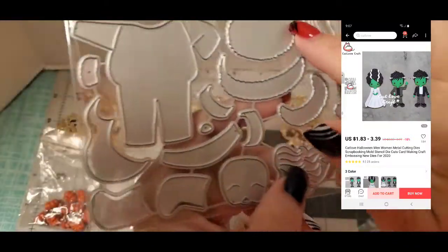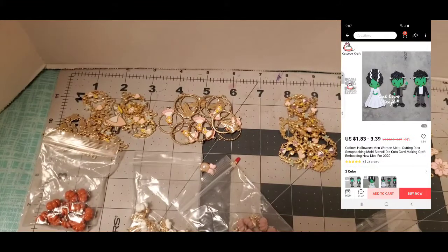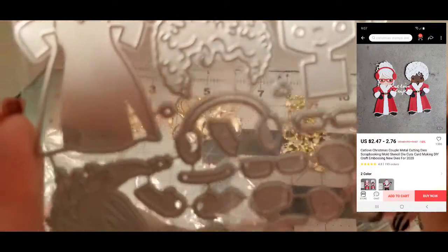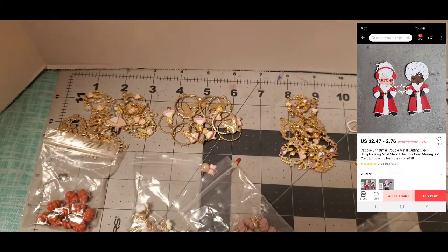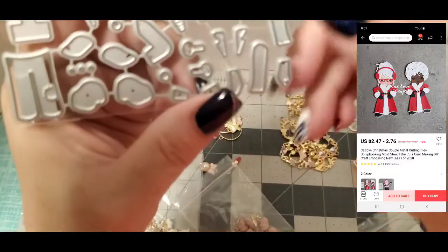I got this one — it's like a Frankenstein type with the hair. I'll post pictures of what they look like. This one is Mrs. Frankenstein with the hair. This one I think is the elf. They have a lot of little small pieces, which can be kind of hard for me to do. And the last one — I think these are the elves, also with a lot of little small pieces.